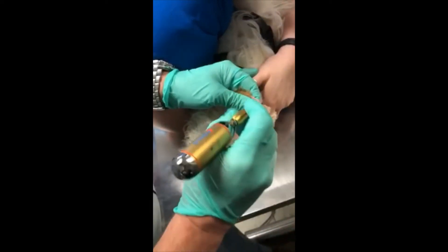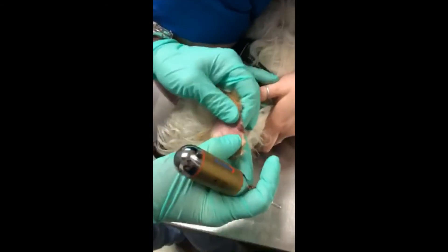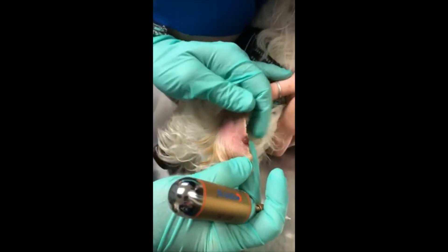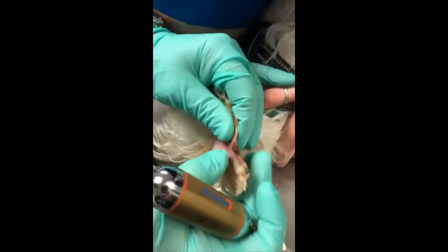I have both shaved this area and infiltrated with a small amount of lidocaine with epinephrine, only because it's along the ear margin and I suspect it's going to be a little sensitive.